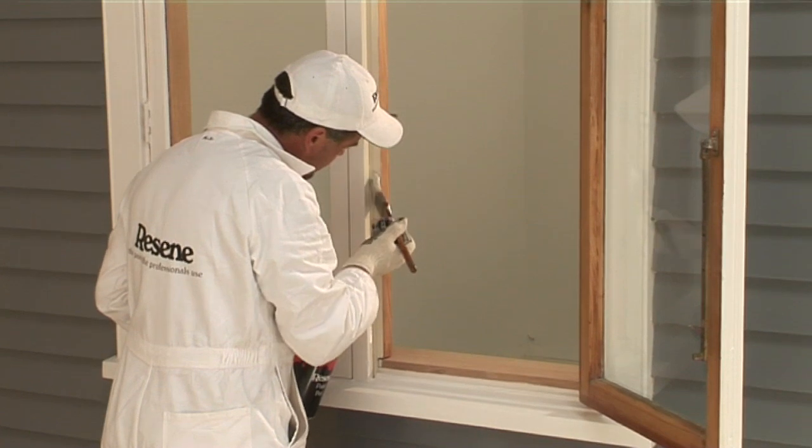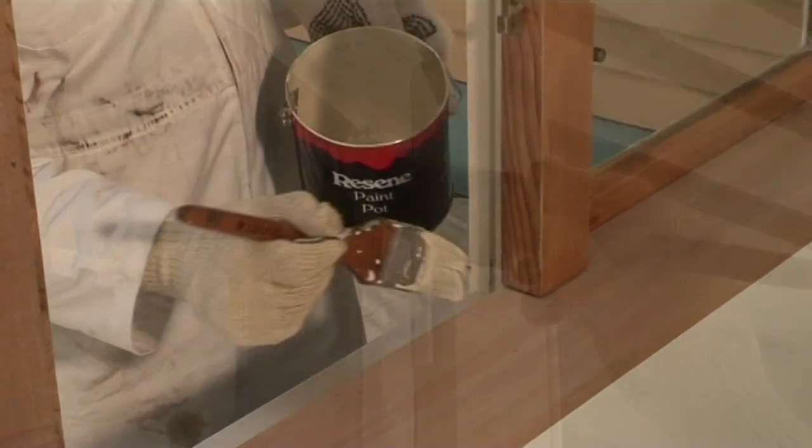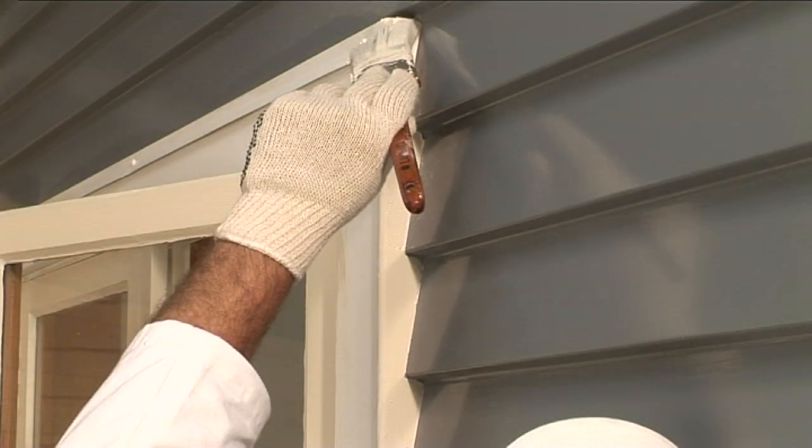Note how the painter holds his brush. This gives him greater control and is less tiring. He will also adjust his grip and the angle of the brush as he paints different parts of the window.